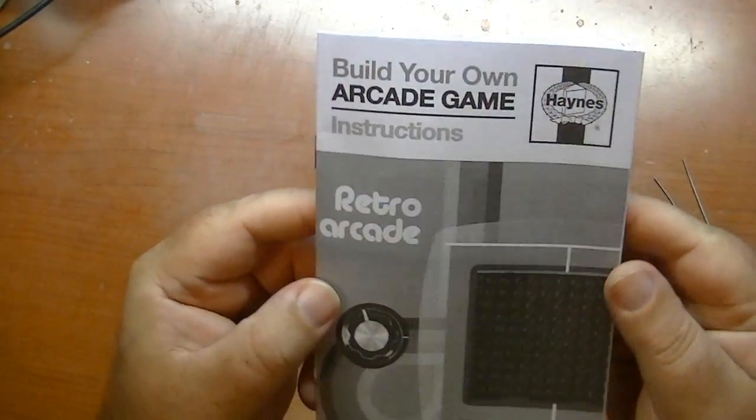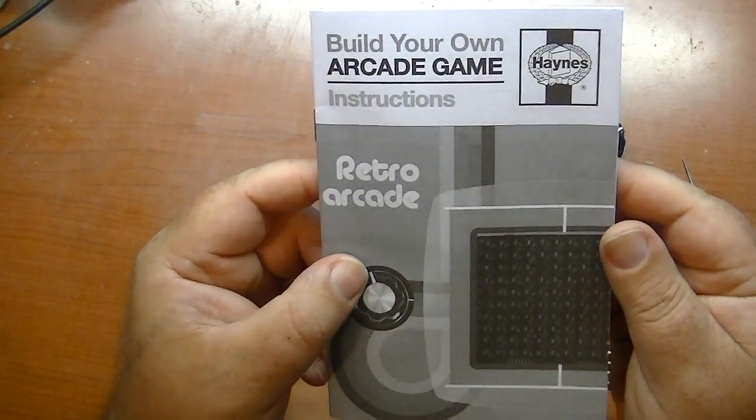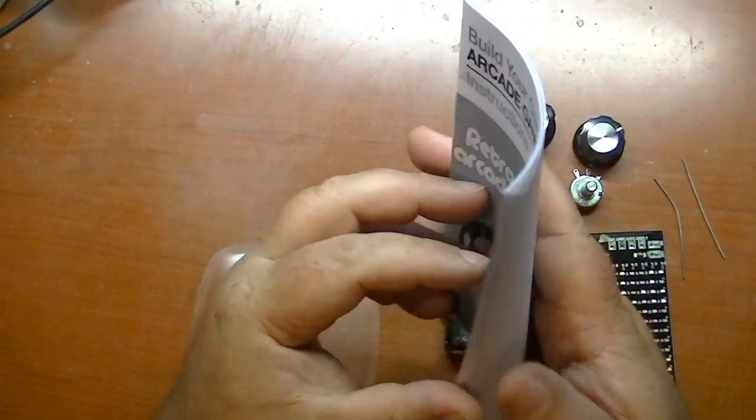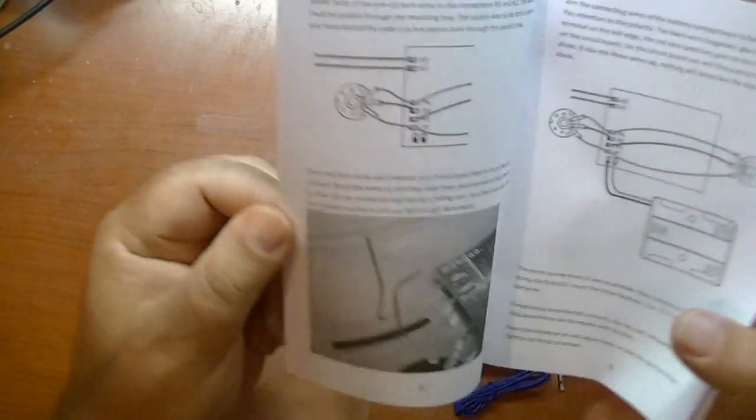This is actually a pretty neat little manual here. I like this Hanes style — like the car repair manuals. That's pretty funny. Pretty nice instructions.